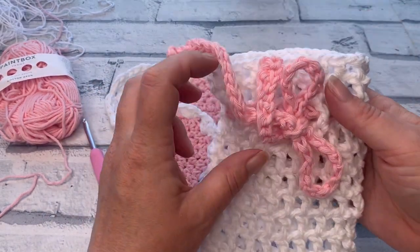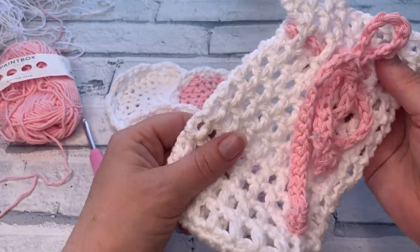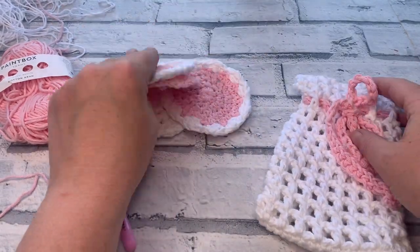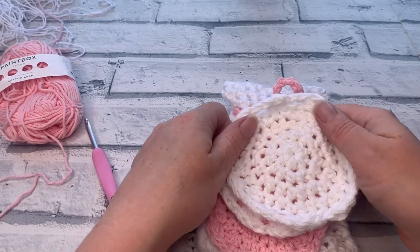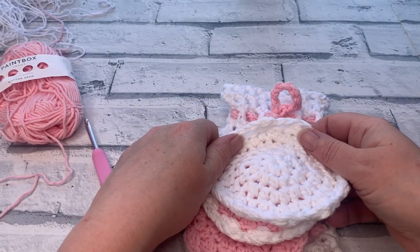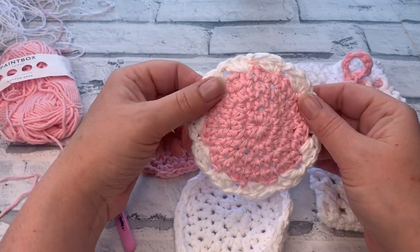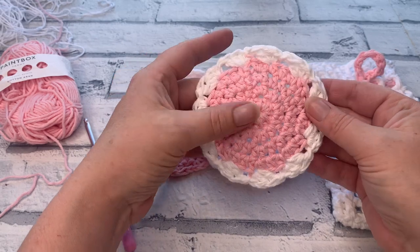The final pattern is going to be this really cute wash bag. You can use it as a soap saver, but it also fits all your scrubbies inside nicely, which is great for washing your scrubbies and keeping them safe in the washing machine. Before we get started, don't forget to hit that subscribe button and the notification bell so you never miss any of my crochet tutorials or patterns.